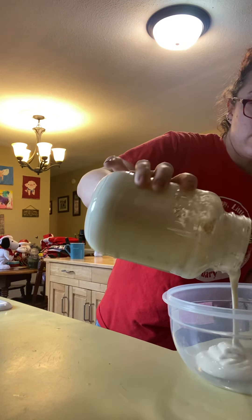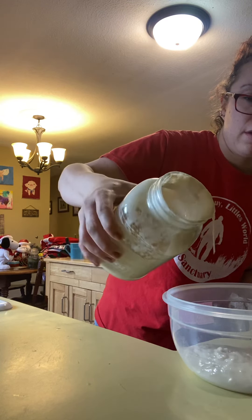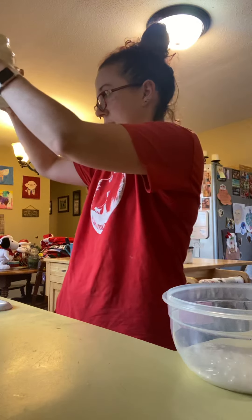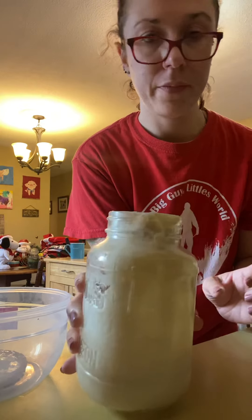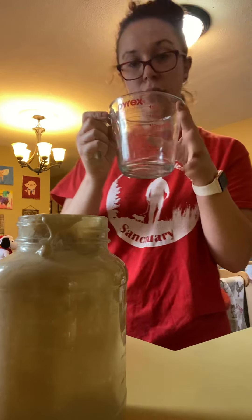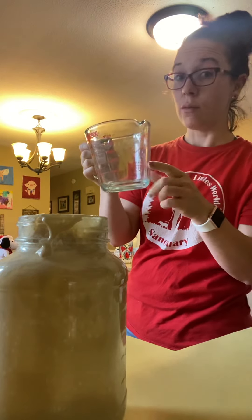So I'm just going to pour. Can't really see, it's really kind of goopy, but it's right about right there now. So now that I've only got a half cup in the mason jar, I'm going to take a measuring cup and put half a cup of warm water in it.